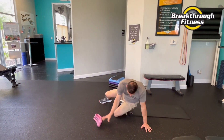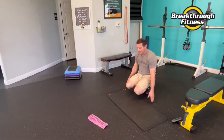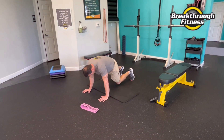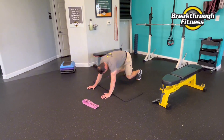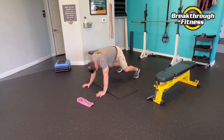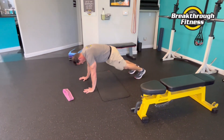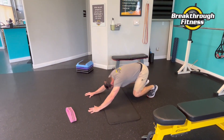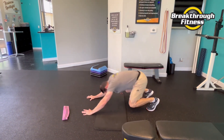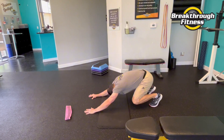Rocker squat — and add that push-up. And rest.